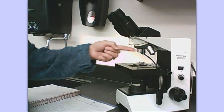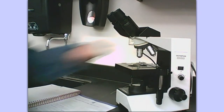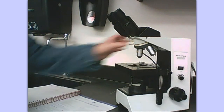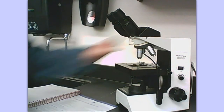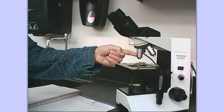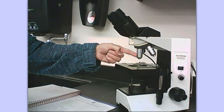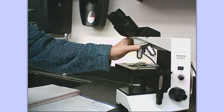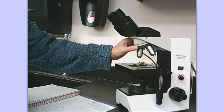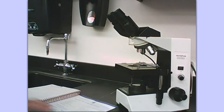Let's go through those objectives again: the scanning objective, the low power objective, high power — sometimes called high dry because we're not using any oil with it — and then oil immersion, but you don't have to know that one because we never use it in the A&P lab.